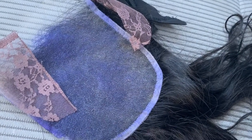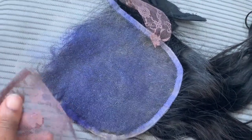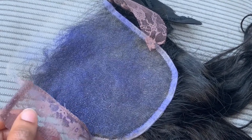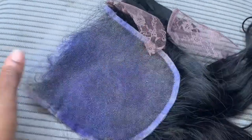Hey friends, so if you guys follow me on social media then you know that recently I asked if it was possible to replace a closure on a wig with a closure that is smaller than what's being replaced. The answer is yes, you can replace the closure wig with a closure that is smaller than the closure that is being replaced.